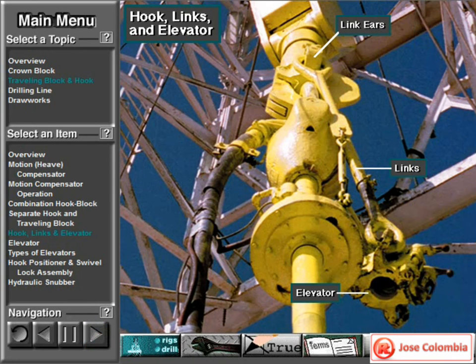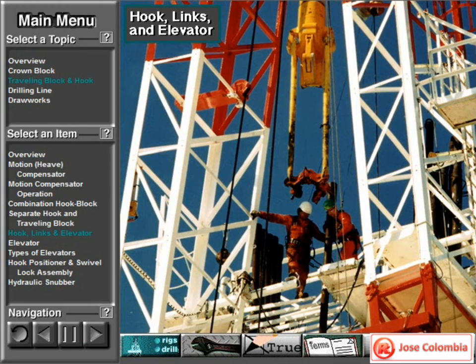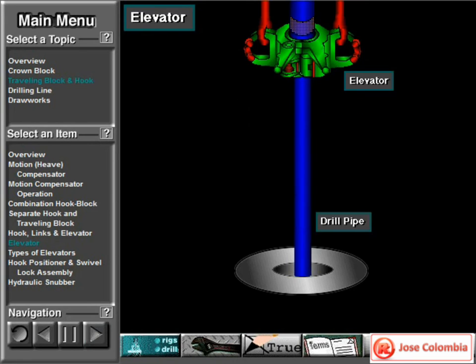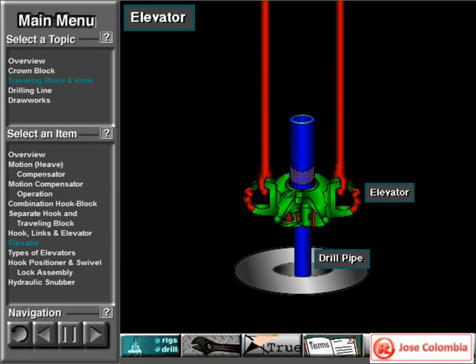The hook has two link ears. The crew attaches one-piece forged links and an elevator to the ears. They lock the links to the ears with the link locking arms. Crew members latch the elevator to tubulars — joints of drill pipe and other types of pipe — as they run them into and out of the hole. Crew members latch the elevator around the top joint of the drill pipe. Then, when the driller takes in drilling line, the traveling block goes up, raising the elevator and attached pipe. Conversely, when the driller lowers the traveling block, the elevator and attached pipe also go down.